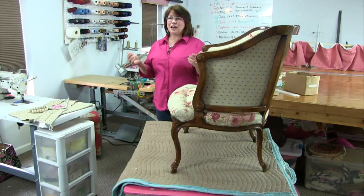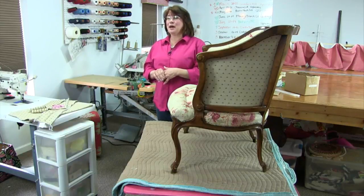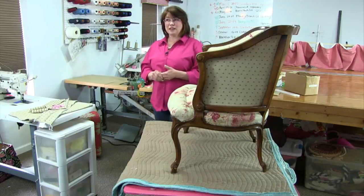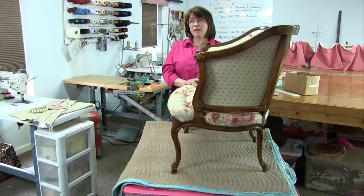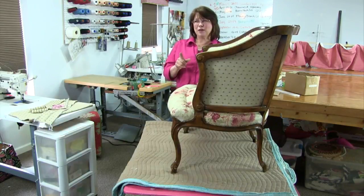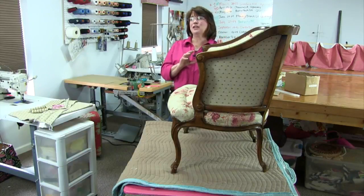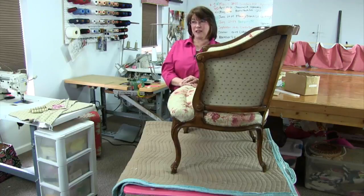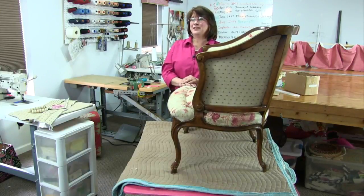When you come in, go ahead and say hello and let us know you're here. Tell us if you're working on a project — we'd love to hear about it. If you have questions during today's episode, whether about what I'm doing or your own project, go ahead and type them in. We're also trying to go live in our Kim's DIY Upholstery Hangout group. Bill has all he can do to handle the Facebook and YouTube questions, so if you're watching from the hangout group and want answers, hop over to our Kim's Upholstery page.